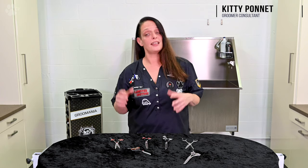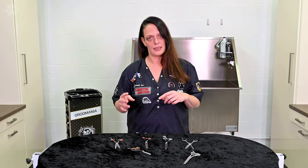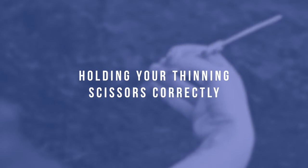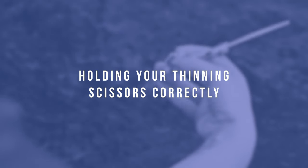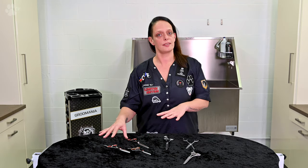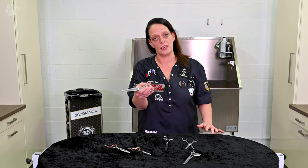Hello, I'm Kitty from Transgroom and today it's all about thinning scissors. At the end of the video you'll know exactly how to use a thinning scissor in a correct way. I will explain to you the working of the blender scissor. If you want to buy a blender scissor, it's for cutting in a natural way.